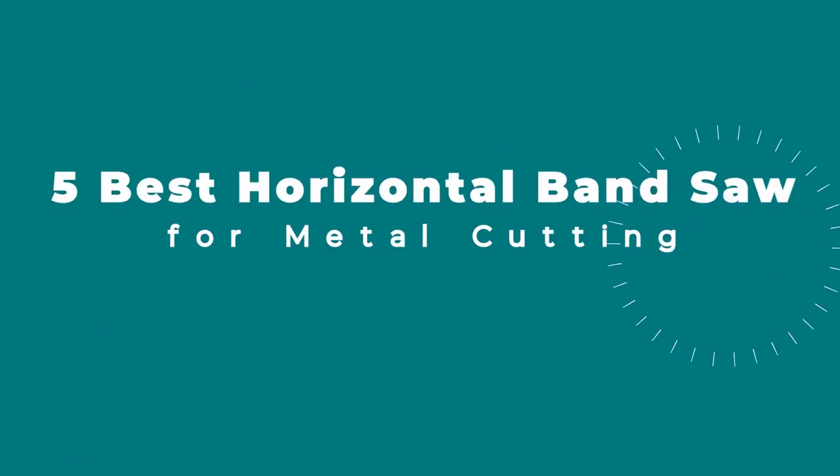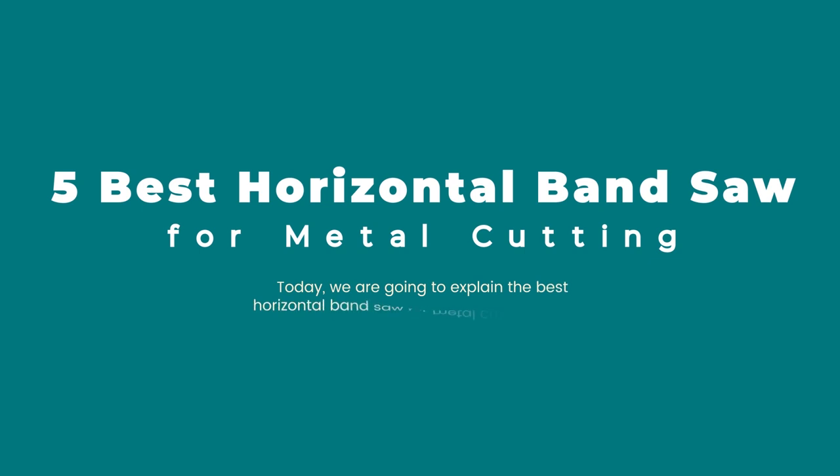5 Best Horizontal Band Saws for Metal Cutting. Today we are going to explain the best horizontal band saw for metal cutting reviews. Product links are provided in the description box.